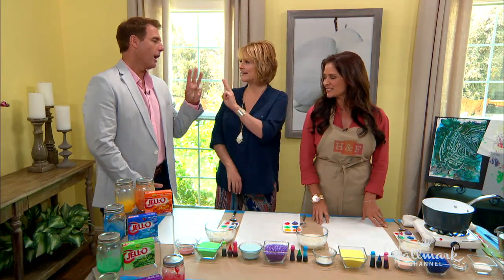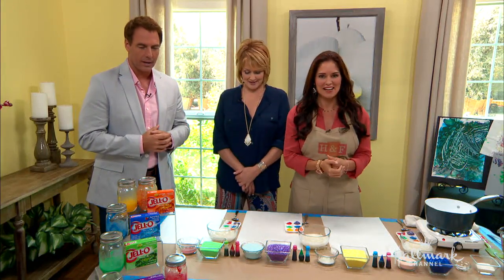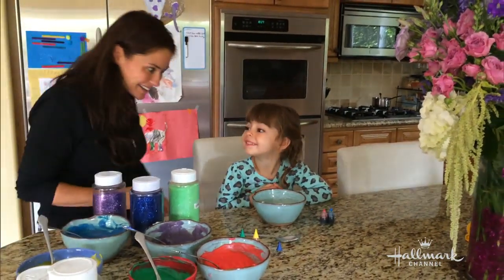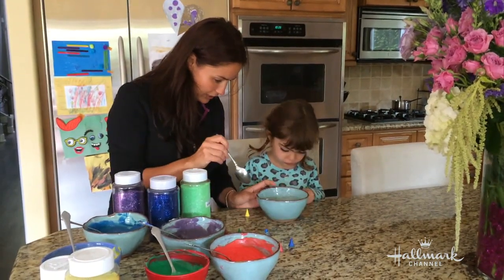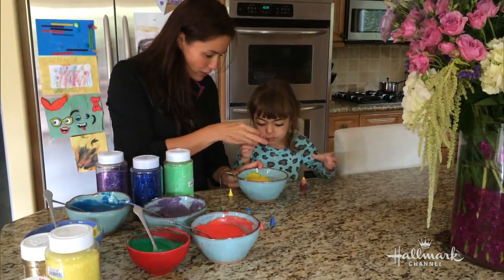Ava is three years old — she's like, 'I'm free!' Do we have a little video? Yes! You can see how much fun they had. Take a look — Ava making a mess. They're gonna make orange finger paint, so throw in the yellow.